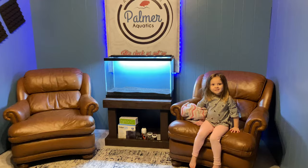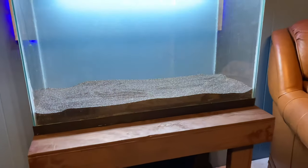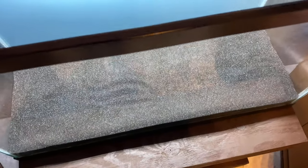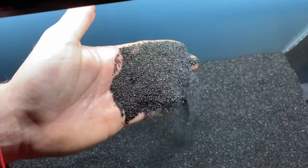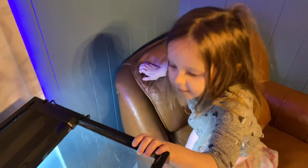I want to start by giving you my brutal, most honest opinion on aquarium blasting sand. I hands down think if you're buying aquarium sand from a pet store, you're making a big mistake — because blasting sand is about one-fifth of the price and it's essentially the same stuff. You need to be buying blasting sand instead of aquarium sand.